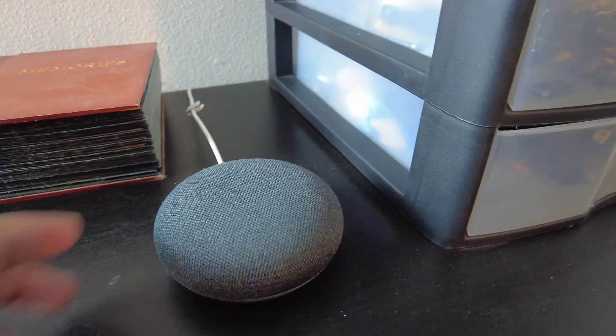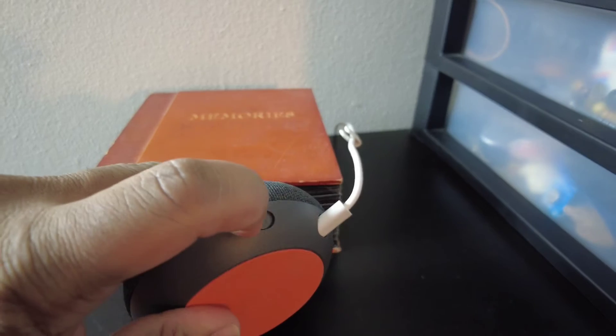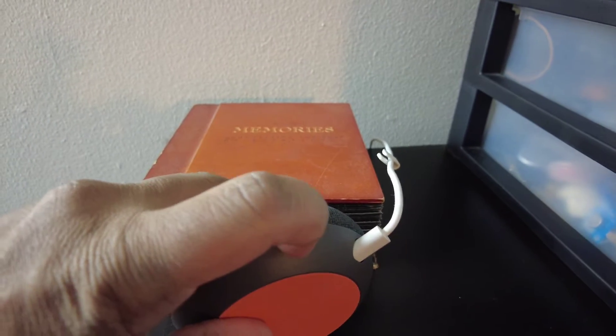So here's my Google Mini here. I even tried using this button here — the mic's off — turning it off, the mic's back on, turning it on.